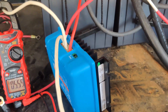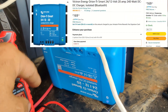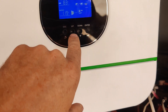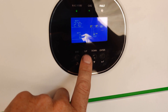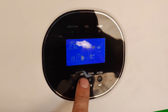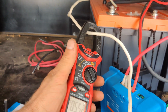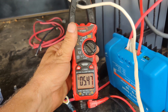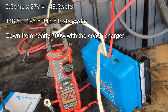We swapped the coach inverter for this Victron 24 to 12 volt battery charger — a float charger, tender, or it could just be a straight DC charge power supply. Let's see what our current usage is: about 190 watts. And on the DC side we are drawing 5.5 amps. So 5.5 times 27 is roughly 200 watts.